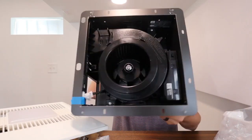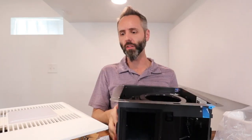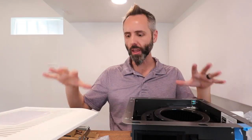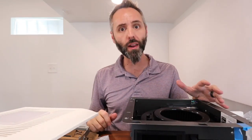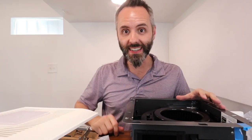I wanted to show you guys what comes in the box. Also, this is all metal construction — the only thing that's plastic is the top right here. I really love the quality and the attention to detail they put into the unit. Definitely go grab one of these if this is something you're looking for. Thank y'all for watching.